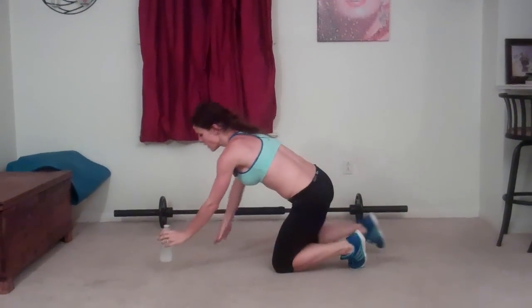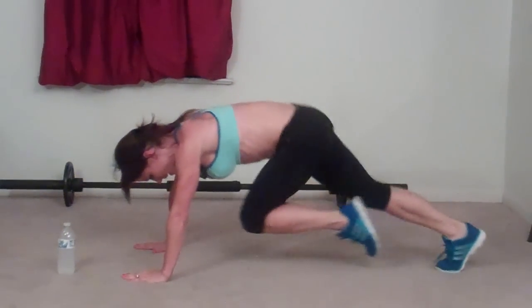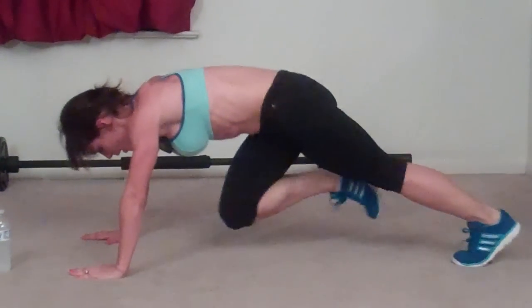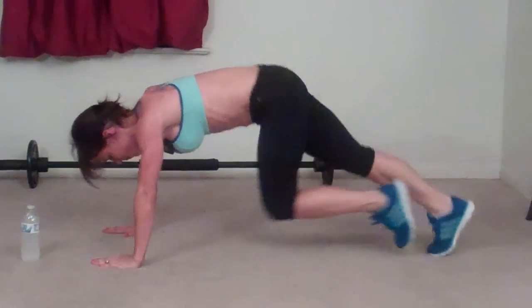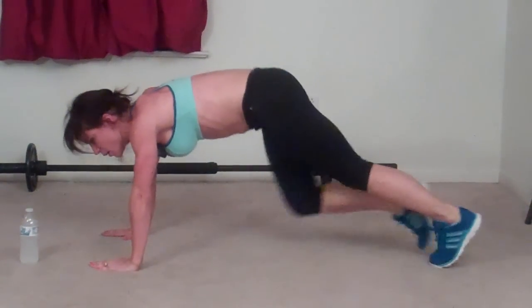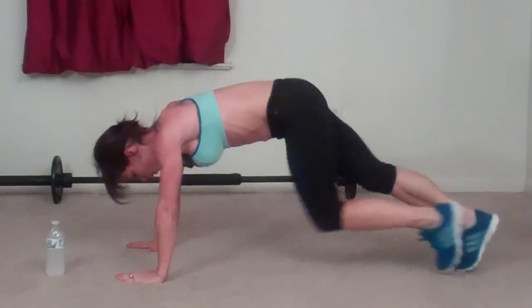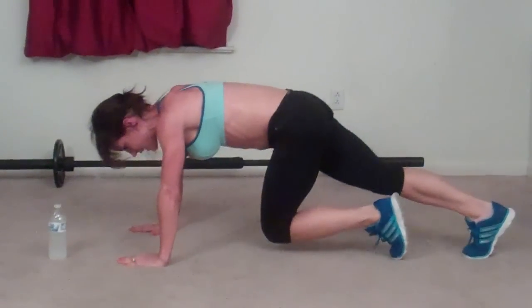Mountain climber — back to plank. Bring your knees toward your chest. Four and five and six, seven and eight, nine and ten... twenty... thirty... forty... fifty.